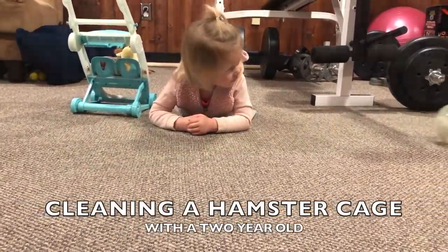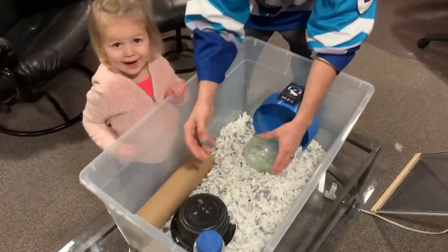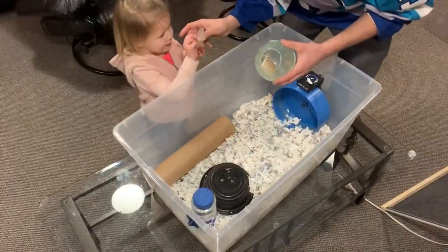Cleaning a hamster cage with the two-year-old. Cleaning our hamster cage is one of my daughter Aurora's favorite parts about being a pet owner because of the hamster ball.